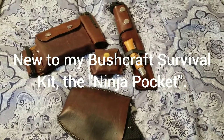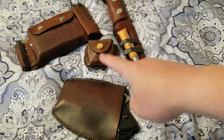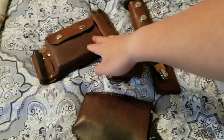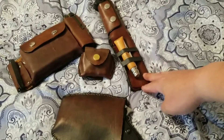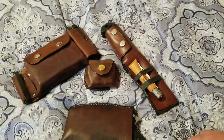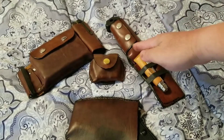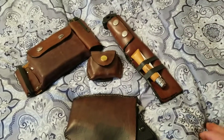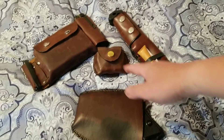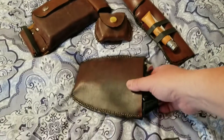Hey YouTube, welcome to another video. I have an addition to my bushcraft survival kit — I just did a video where I put this pouch, this pouch, and this knife sheath on my belt. Among these bushcraft survival tools, I thought about how I'm going to carry a sidearm that kind of matches with this setup.